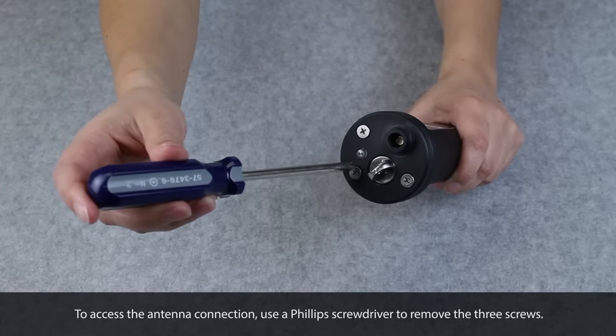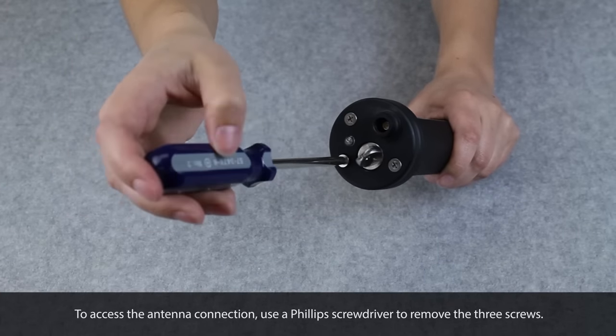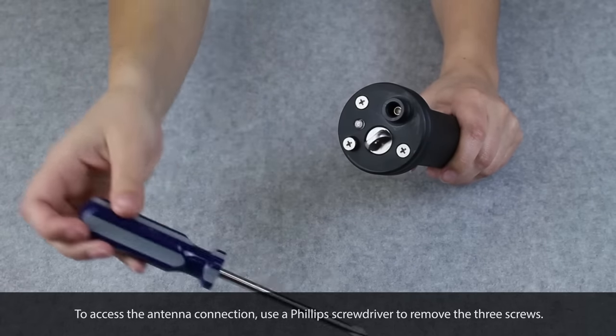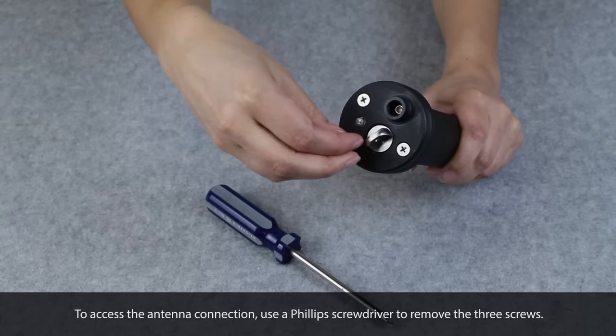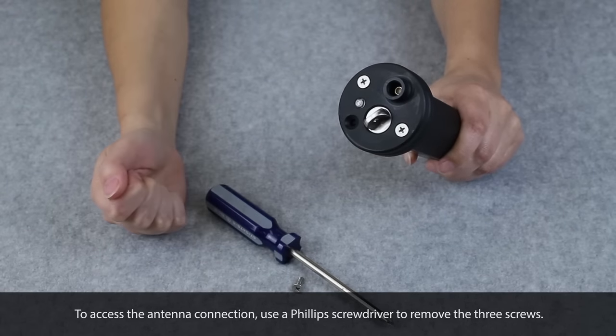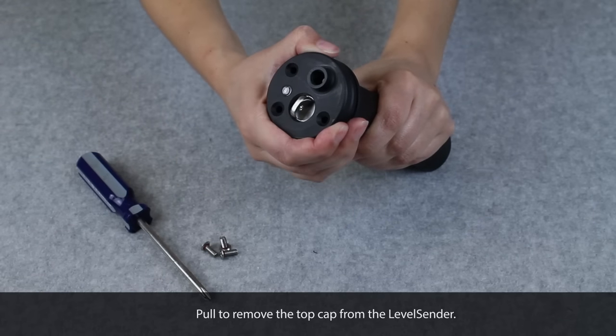To access the antenna connection, use a Phillips screwdriver to remove the three screws from the top cap of the LevelCenter. Pull to remove the top cap from the LevelCenter.